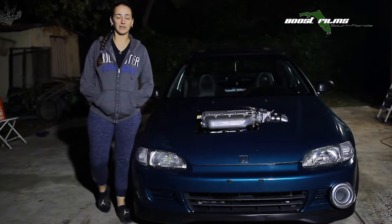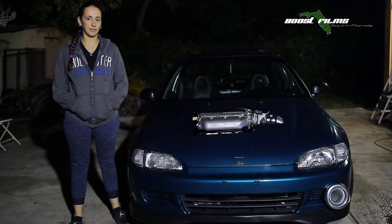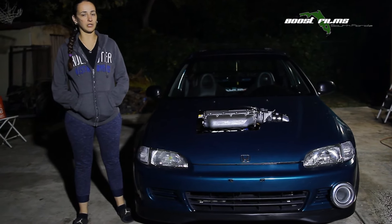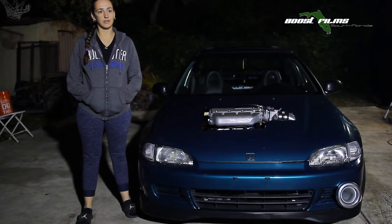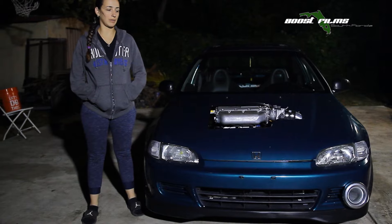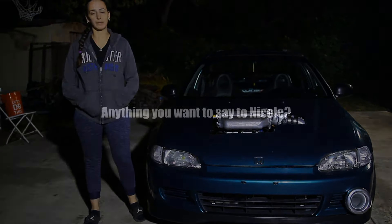I've had a lot of builds. I've had like over 40 something cars. I've had every B-Series, I've had an H-Series, I've had K24s, K20s, supercharged, on boost, on spray. I've had 2 J-Series, this being my second one.